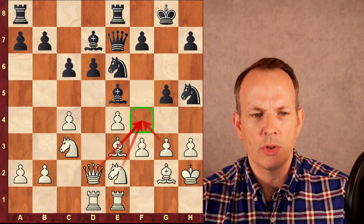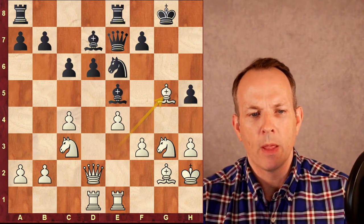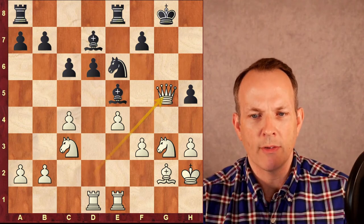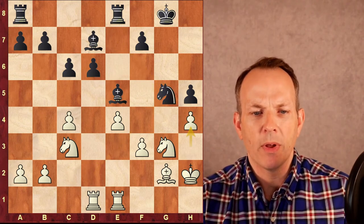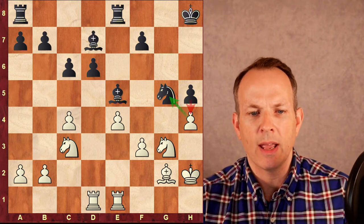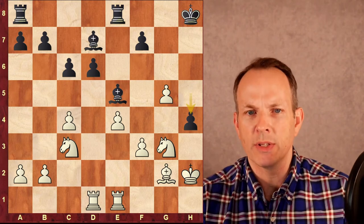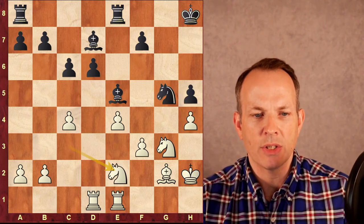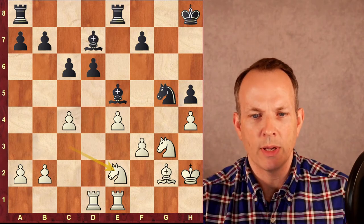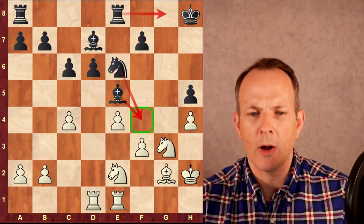After queen to D2, black can take on G3 — knight G3, H5, bishop G5, queen G5, knight G5, and H4 for white. But then black can just play king to H8, and if white takes the knight, black plays H4, winning back the pinned knight. If instead knight C to E2 to defend G3, knight to E6, black has control of F4 and can play on the G file. The game is balanced.